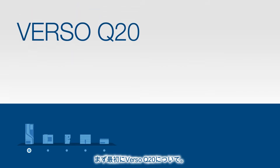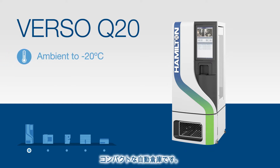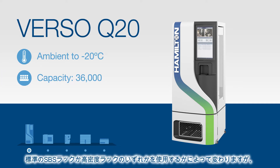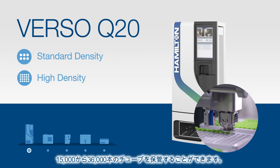We start with Verso Q20, a compact automated sample management system for sample storage at temperatures ranging from ambient to negative 20 degrees Celsius. The Q20 offers a sample capacity of 15,000 to 36,000 depending on the types of labware being stored and whether you use standard density racks or high density racks.